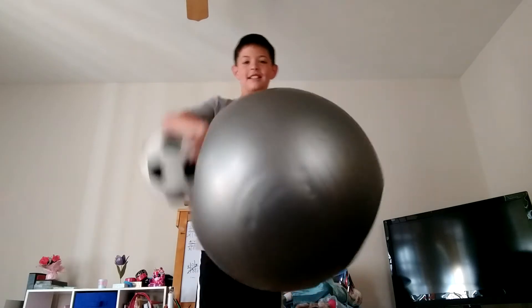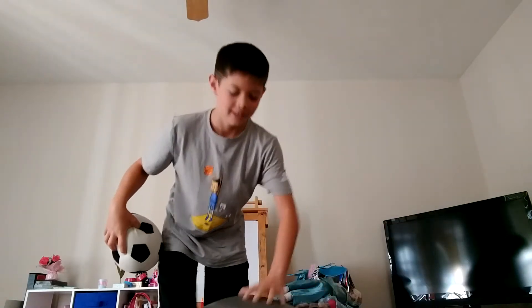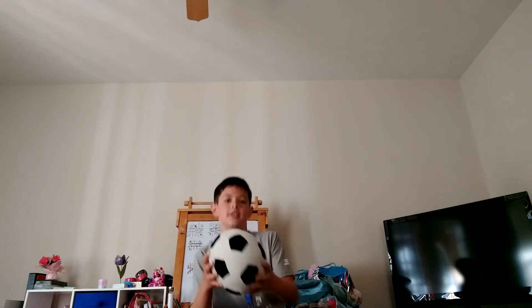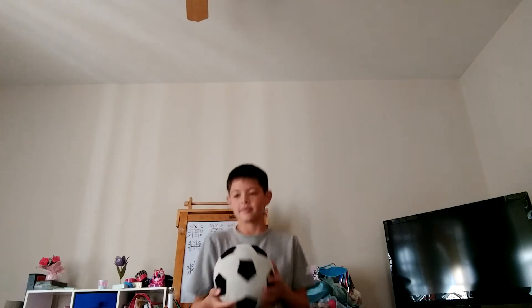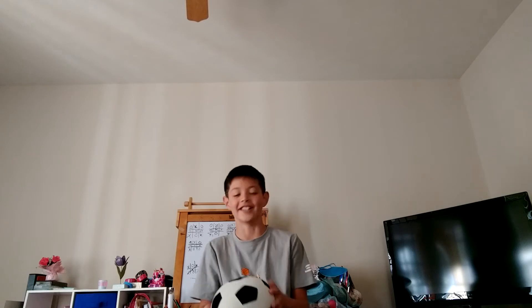The bad part is this thing is super flat, but it's fine — it makes it even more fun. One, two, three, four, five, six, seven, eight, nine, ten, eleven, twelve, thirteen, fourteen — oh my god, that hurt. Did I get to 15 or 14? I wasn't really paying attention. One, two — oh my god!